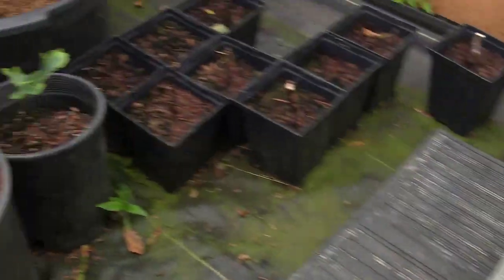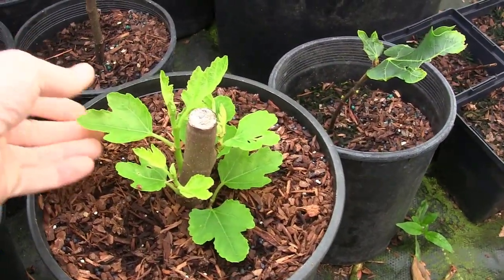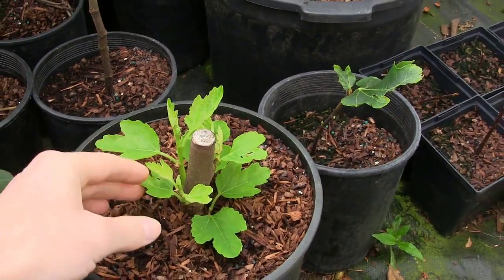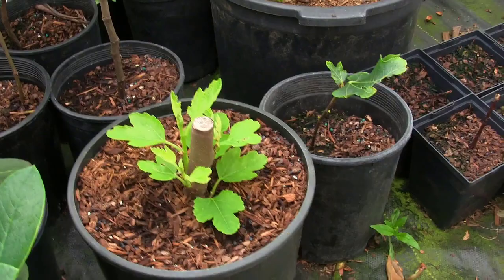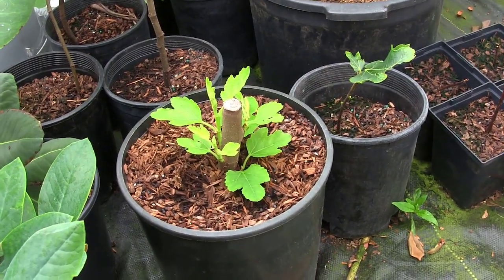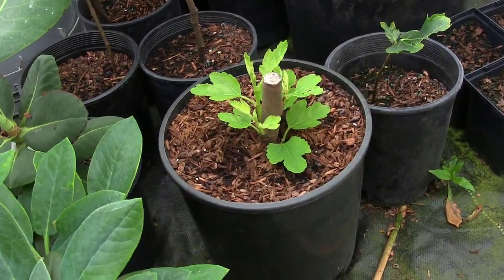By the way, if you saw that last fig video — that big fat fig — its leaves drooped a little the first day but it's re-acclimating and looking real good, growing on nicely. If you want to see the video where we found that fig growing out in the manure pile, click the link up here.